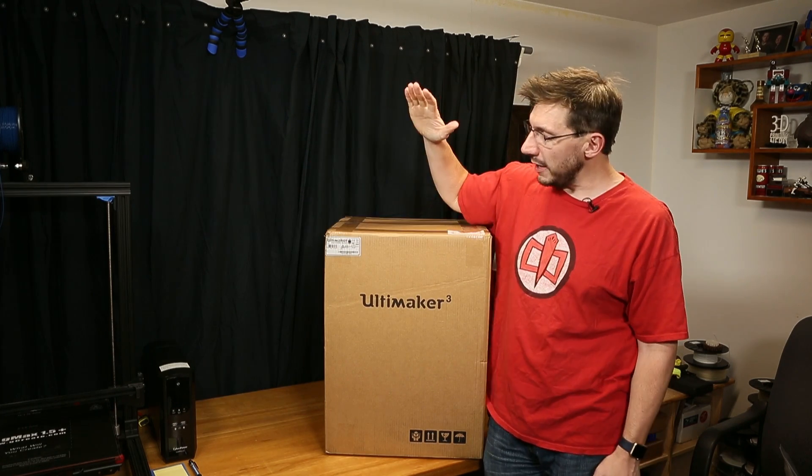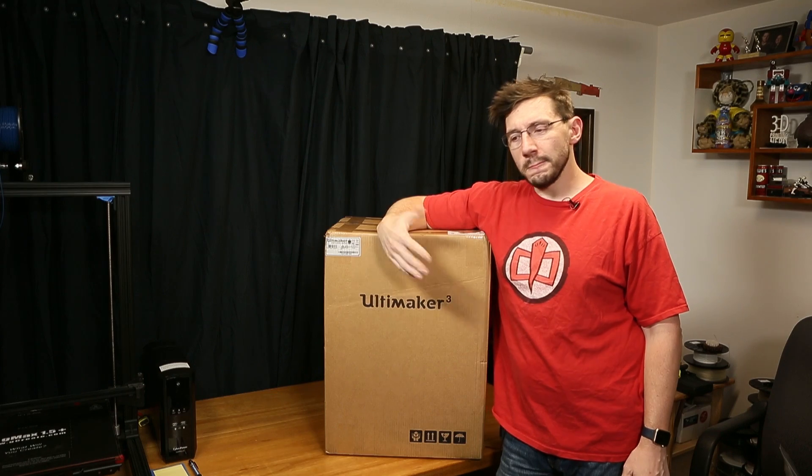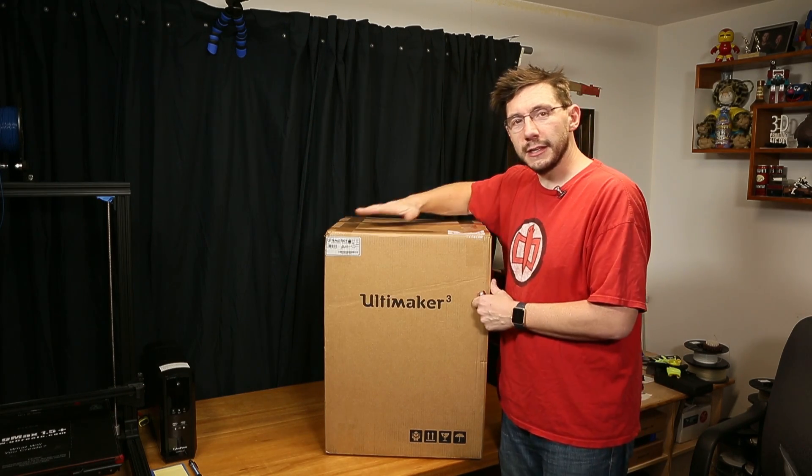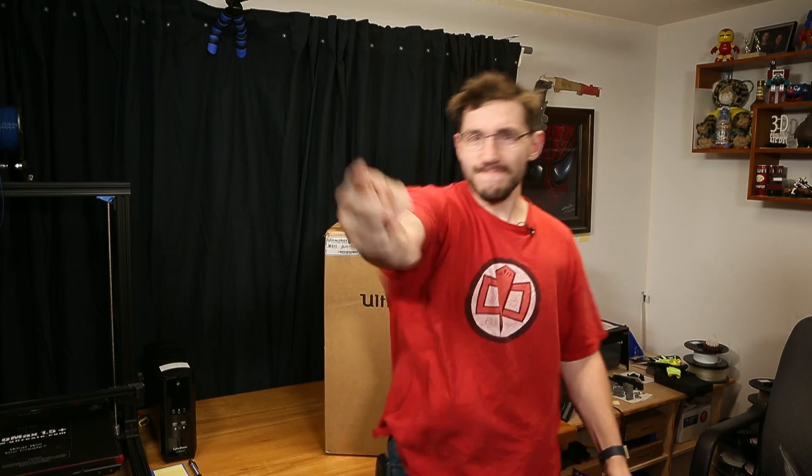Ultimaker was kind enough to send this to me. I at least owe them an unboxing, a few prints, a review video, and I'll treat it nicely. So I guess we should probably do this. You ready? Go!